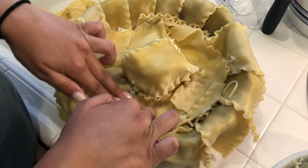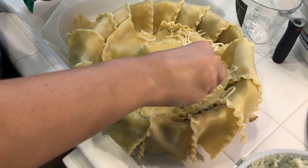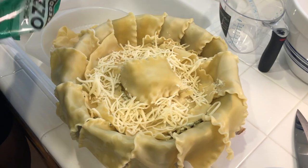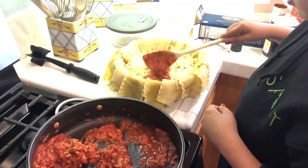Then we spread the ricotta mixture over the noodles, then added the rest of the noodles with the rest of the mozzarella, then the rest of the meat. This was a physical change and a heterogeneous mixture.